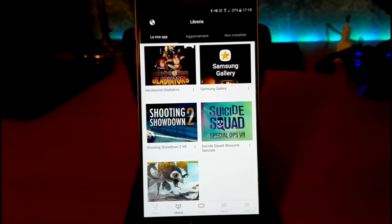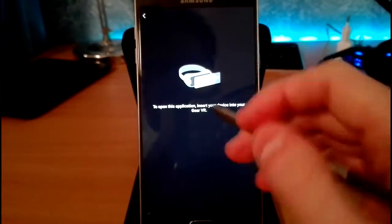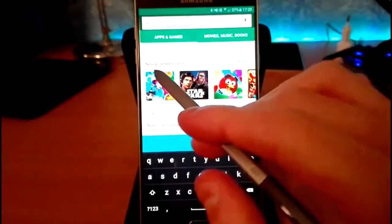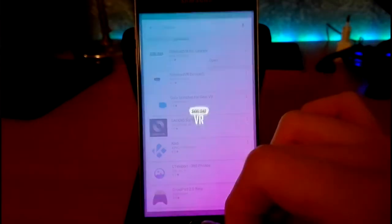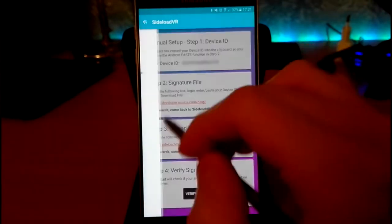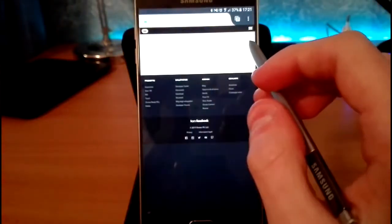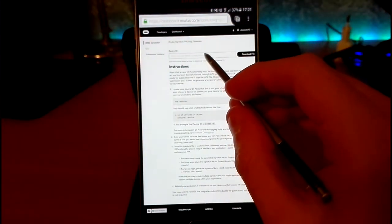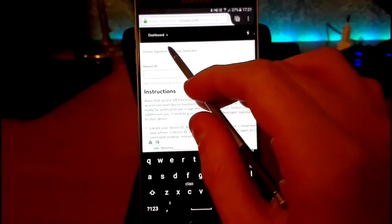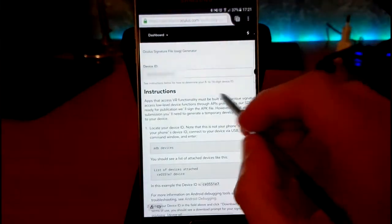After that you have to reopen the application, and here you can see you can't just run it. You have to go to the Play Store and download this app, then open it and go to signature setup. In this link, you have to paste the number here — paste and download the file.